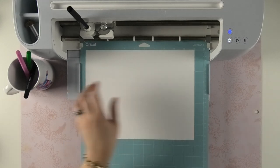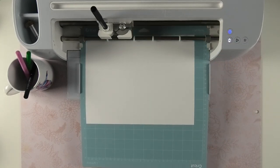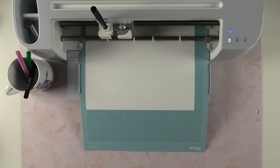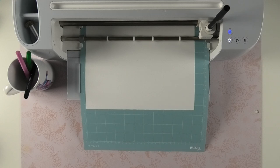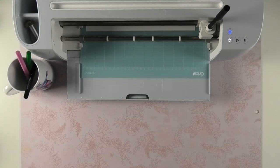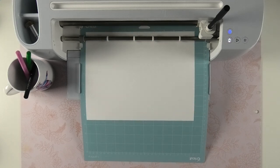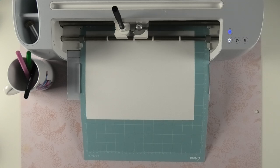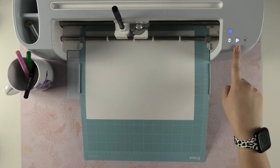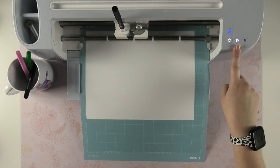I'll insert the mat into my machine. My Cricut Maker 3 is going to measure the mat — unless you have a third-generation machine, yours won't do that. Then when the play button flashes, press it to start.